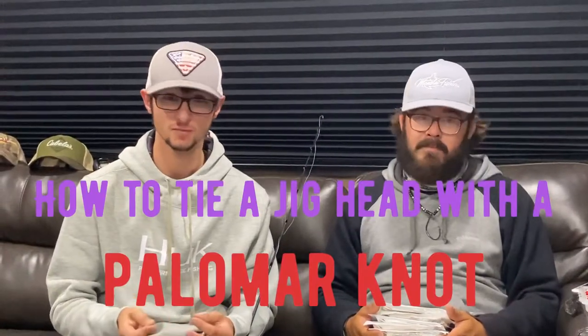Are you tired of losing your jig heads with crappy fisherman knots? I may have the solution for you. You've probably heard of it — it's called the polymer knot.